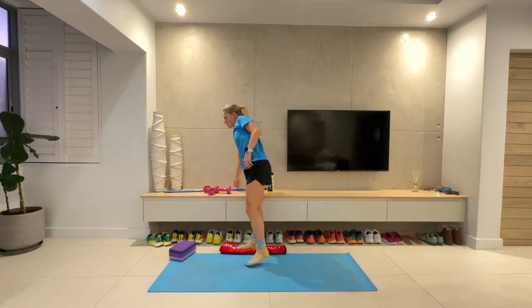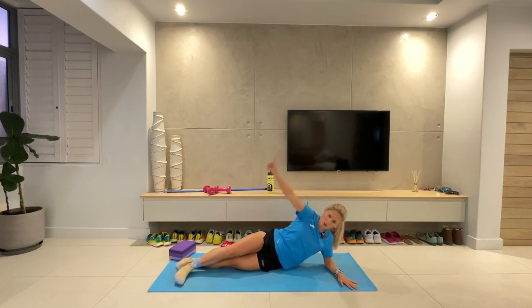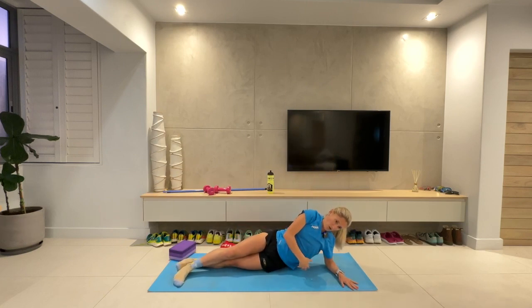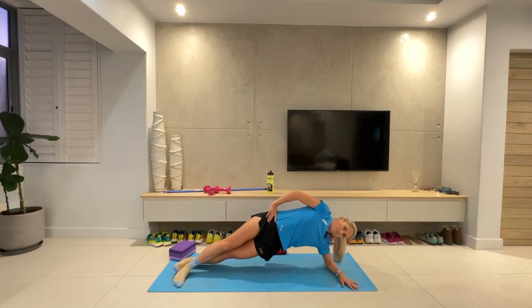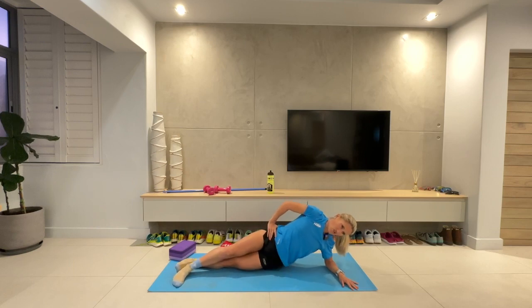Onto the mat, into our side plank. Body nice and straight like a pencil, hips on the floor. We're raising them up to the sky and then bringing them back down again. Three, two, one. Up we go, down we go — working on those obliques and your core. Your obliques are part of your core. All the way up, all the way down, nice and controlled. Raise it up, down we go. Ten more seconds. All the way up, all the way down. Five, four, three, two, one.